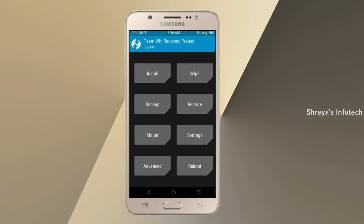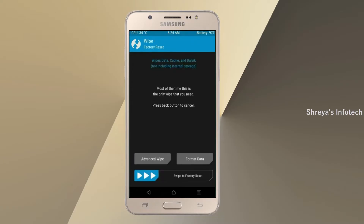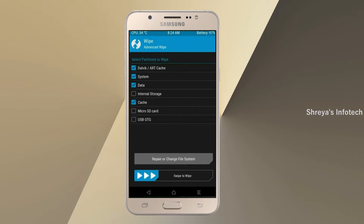Press on back. By wiping this temporary data, it will allow a clean install of this custom ROM. Select wipe, then select advanced wipe. Select Dalvik/ART cache and system data. Swipe right to confirm.